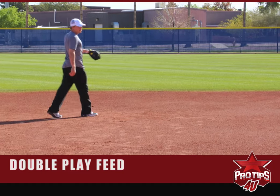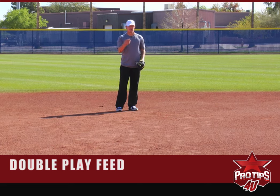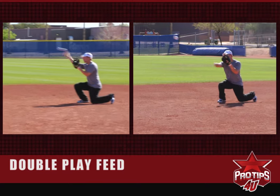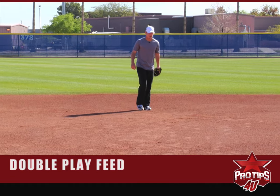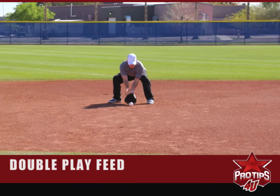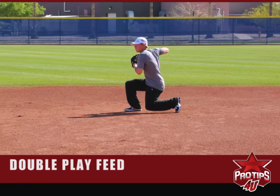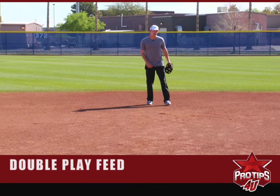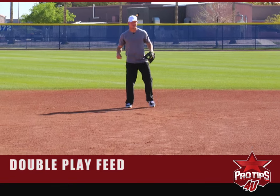I'll go over some of the other ways you can do it. I'll do the knee swivel — roll one right at me. And then there's the other one where you drop back your right foot and go that way.